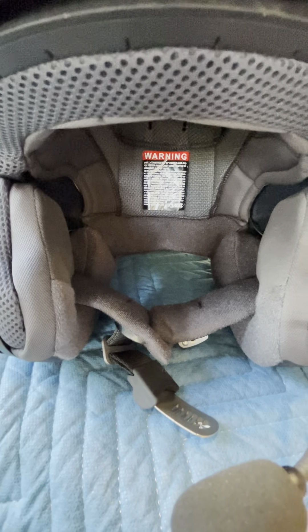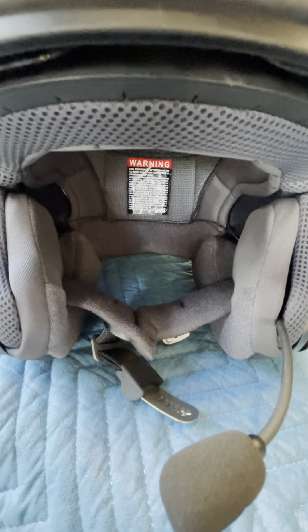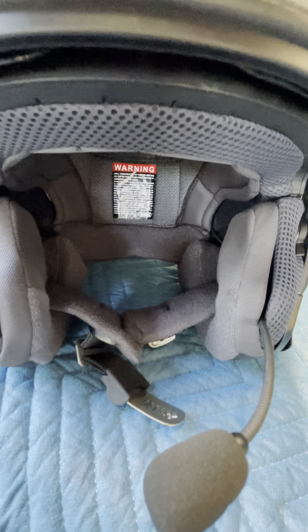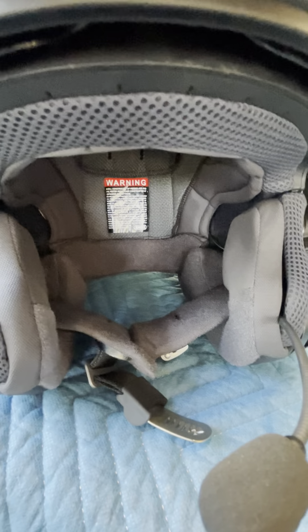I've never had this problem in many, many years of riding motorcycles and many different helmets. Even my $60 budget helmet never caused any of those problems. So that problem is fixed, but I have another issue — and I am just day by day hating this helmet more and more.